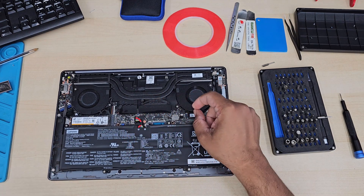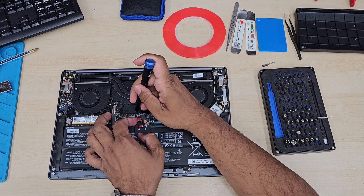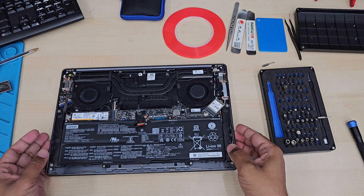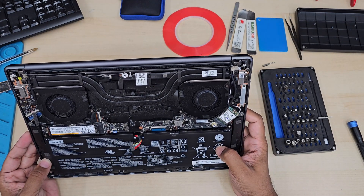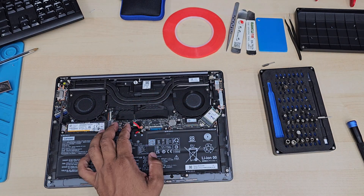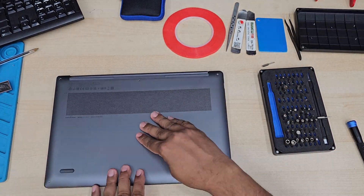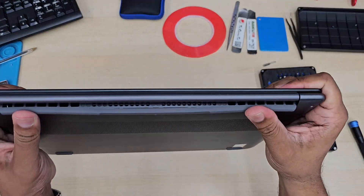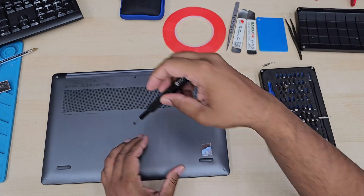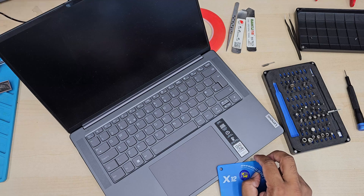This procedure is one of the most important safety steps. We're going to disconnect the internal battery because this machine has a high-power GPU, and it could easily go wrong when you disconnect the screen from the LCD connector without removing the internal battery or charger first. That is the first safety procedure.